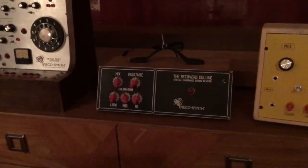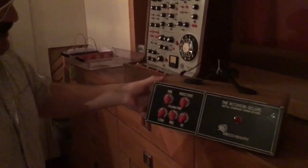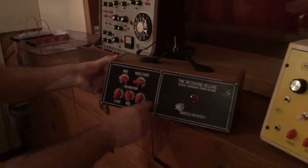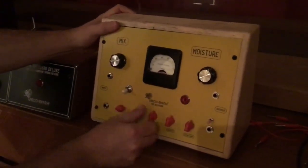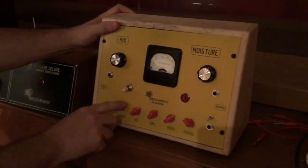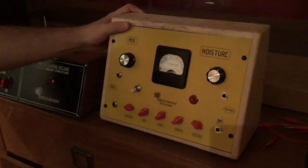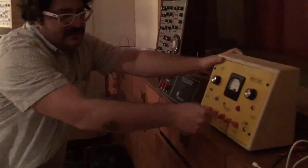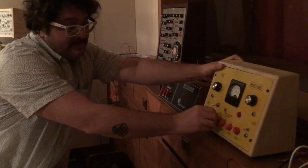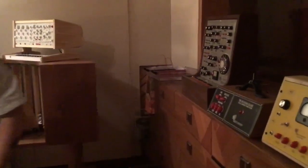This is RecoVerb. RecoVerbs are the ones people ask me a lot to produce — they are spring reverbs. This simple one has reverb with equalization. This one is reverb with delay. The delay is the Tone Pad Rebote — the Rebote delay. I had to put an attenuator and extra amplification because the Rebote was designed for guitars, and this signal is line level, so I needed to put something extra.